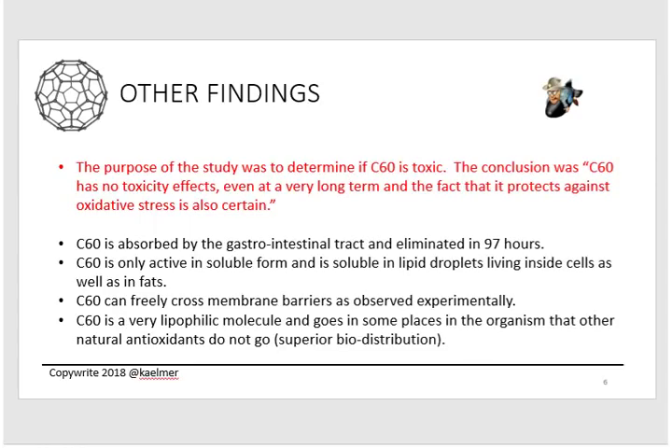Another key finding: C60 is absorbed in the gastrointestinal tract. They administered it two ways — directly into the bloodstream or orally. The intravenous method had to be stopped because it was detrimental to the rats' health, so they continued orally only. In the bioaccumulation study, they discovered that C60 is eliminated from the body in approximately 97 hours. Keep that in mind for dosing: the whole idea is to load up and maintain levels so you always have some C60 in your body, otherwise it just flushes out.